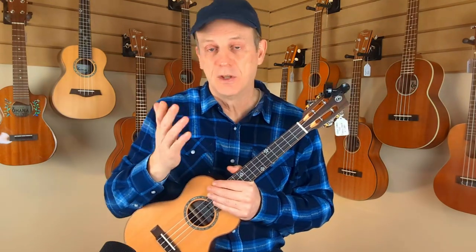Hey there everybody, welcome back to the Four-String Strum channel. It's all about ukuleles. Today we're going to be working on an old-time classic called 'Will the Circle Be Unbroken.' We're going to do a basic version of this, so if you're only a three-chord player, this is perfect.